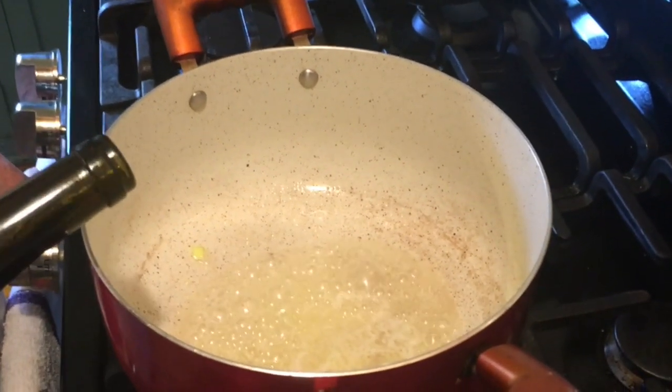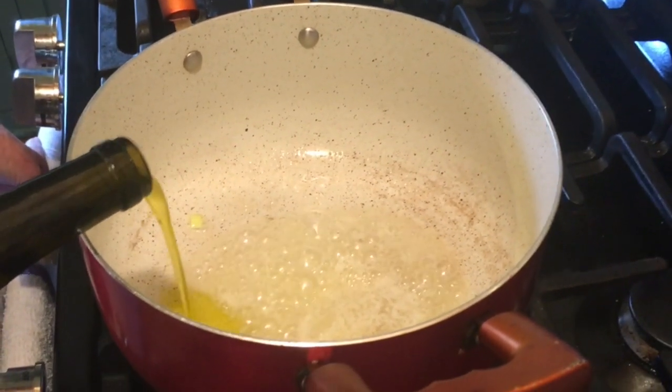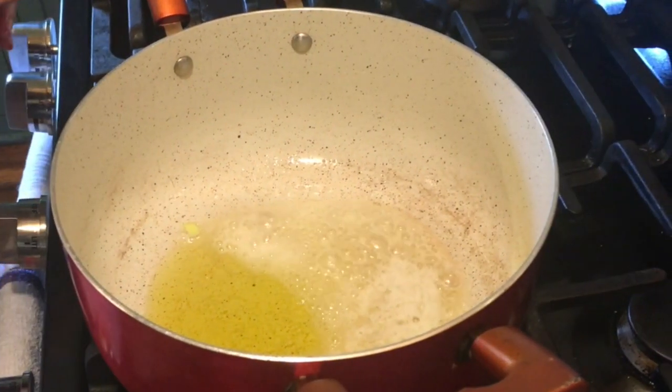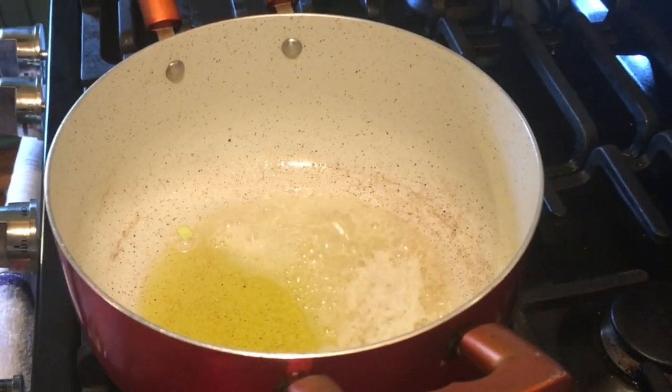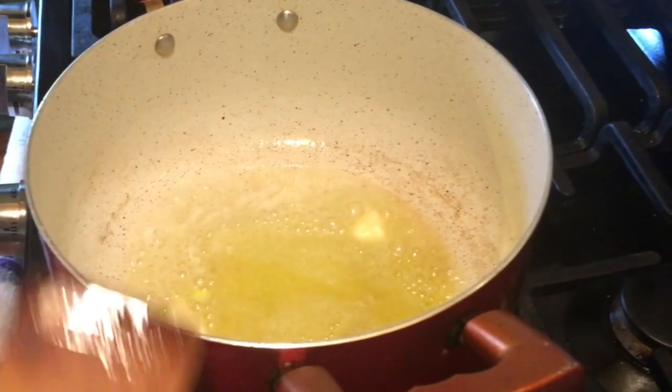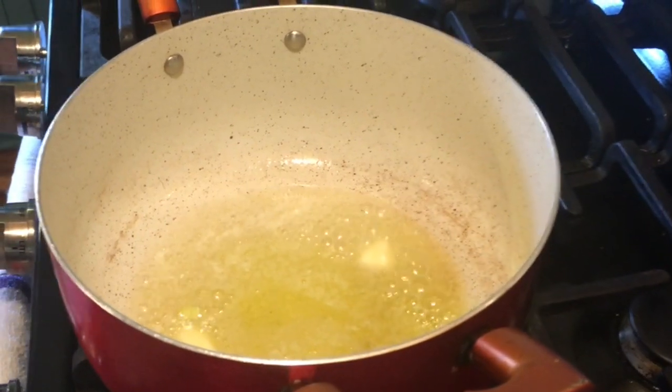I've added our two tablespoons of butter to our pot, and now I'm just adding two tablespoons of olive oil to the butter. I'm waiting for this to get nice and hot and bubbly, and then it'll be time to add our rinsed leeks.